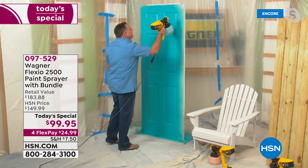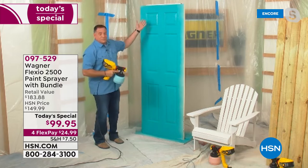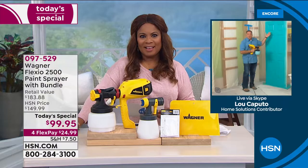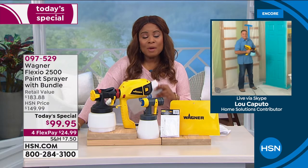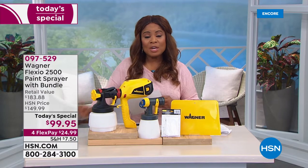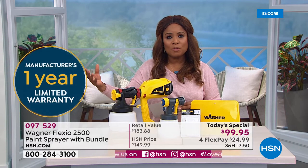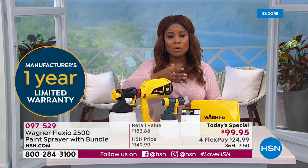In just a couple of seconds — voila! Wow, professional results right here. I could probably charge money for this. You're going to be able to do this at home. You're going to be able to use the Flexio 2500 not only indoors to be able to paint your doors a brand new color, but also outdoors.